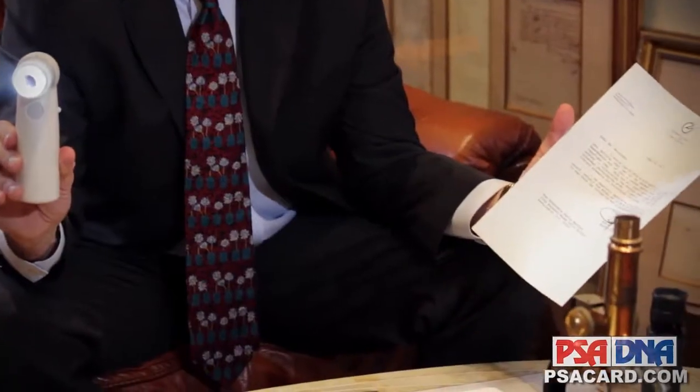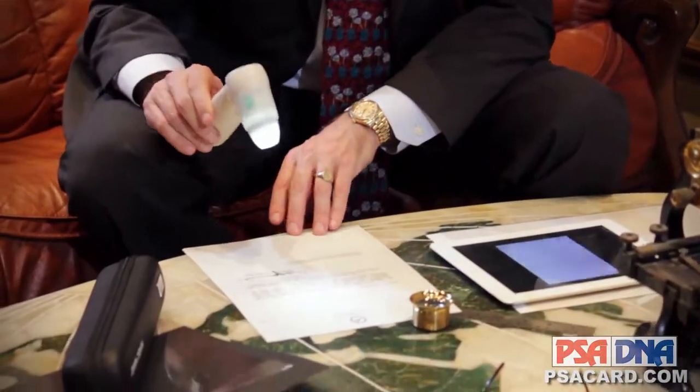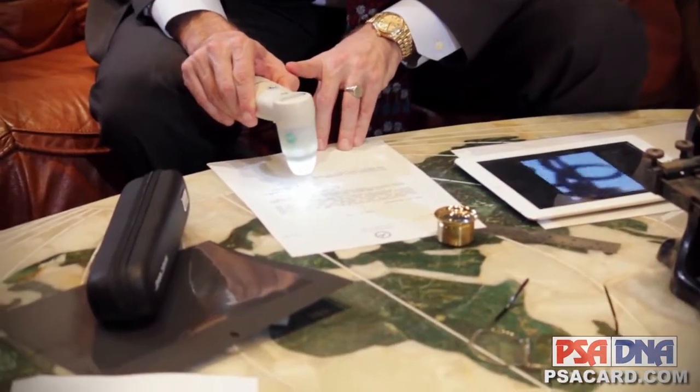Then I use a little bit more of a sophisticated item, and that's called the Pro Scope. You may have seen it on CSI if you watch that program. It's a very effective tool, but you really need to know how to use it. Here's a letter of somebody not particularly famous — Register of Copyrights — and I'm going to put